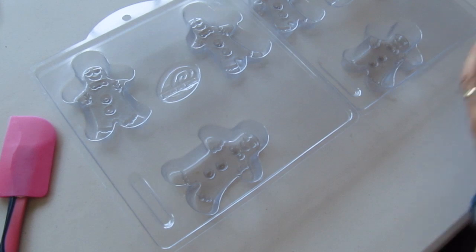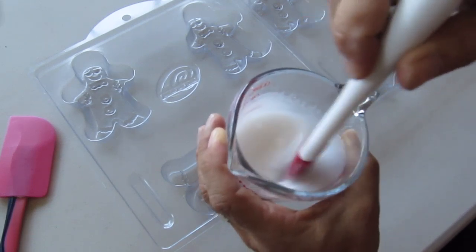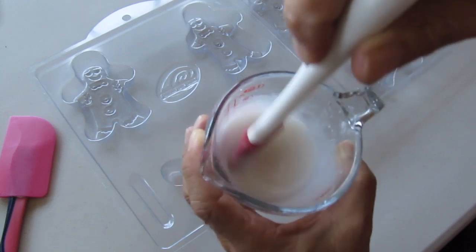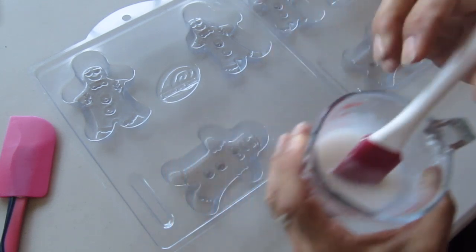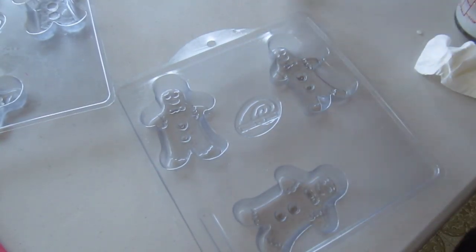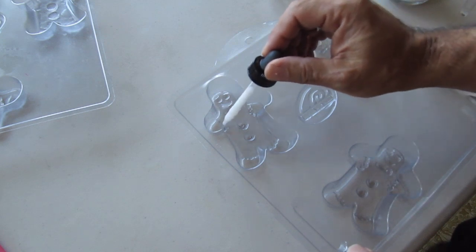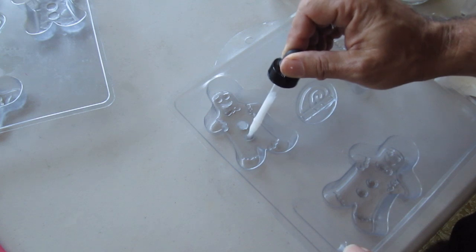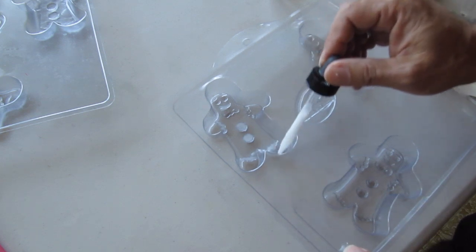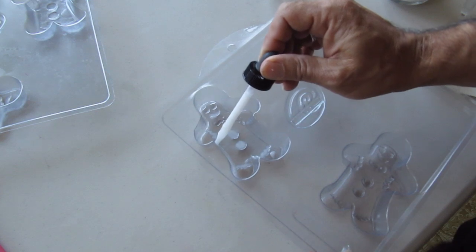The first step I did was melt some melt-and-pour, being careful not to overheat it. Generally, if all the chunks melt completely, it's probably a little overheated. So I wait until there's just a little bit left and then stir it until the rest melts. I added some titanium dioxide to that. I'm going to spray the inside of the molds with a little bit of alcohol and carefully get it into the little details using an eyedropper. This is the lowest part of the mold, and the alcohol allows the soap to just flow and fill the details.